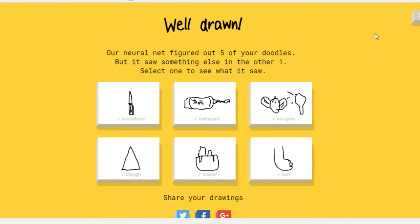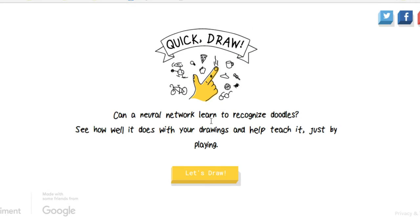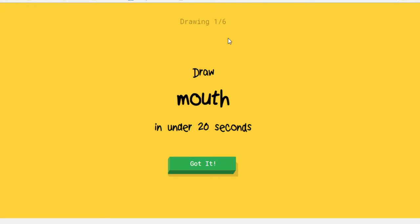Let's do one more round. Wish they gave the hard ones. Okay, let's do it again. So there's six rounds and we're on round one.